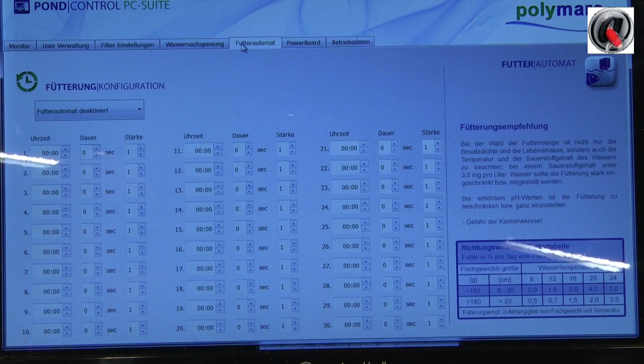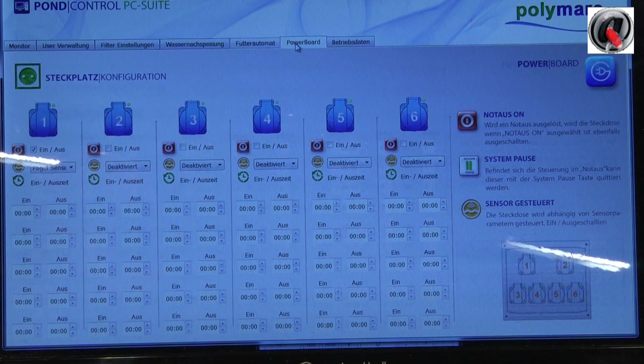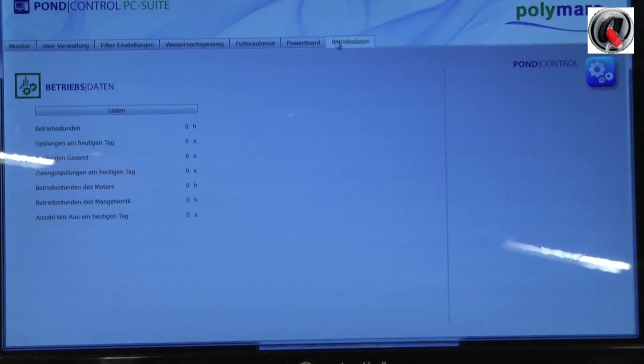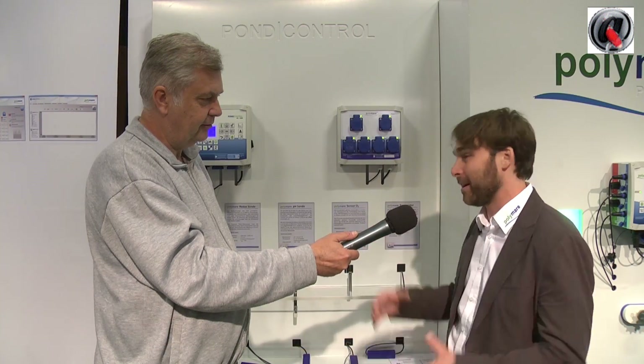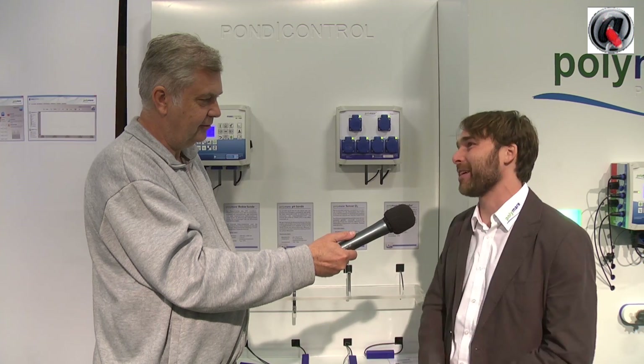I made some comparison with the pricing of similar systems on the market — there's not a lot on the market — and you have a very nice price, it's not too expensive. Yes, we built everything on our own, we developed everything, and we also bought large quantities so that we can offer this price.